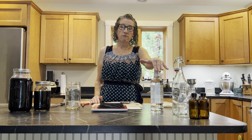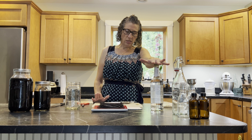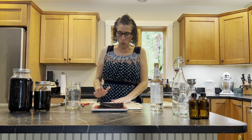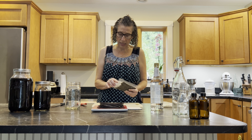We are using 750 milliliters of vodka, which is about three cups. The standard recipe for single fold vanilla is one ounce of beans to approximately one cup of liquor. I'm going to weigh out the next batch to get to what I need, which is three and a half ounces total.